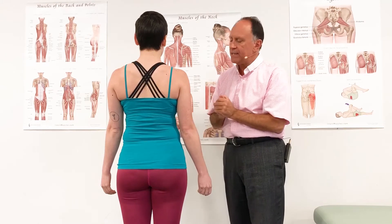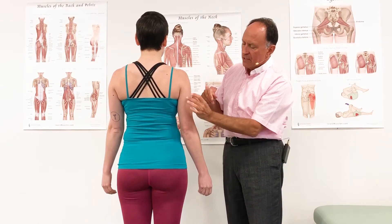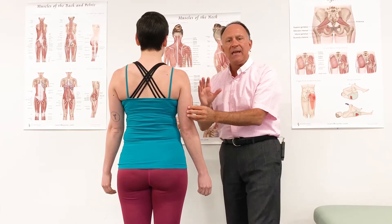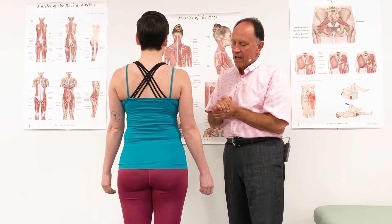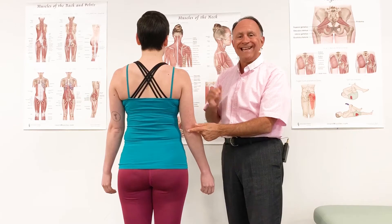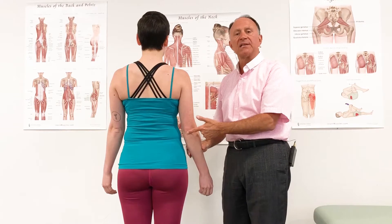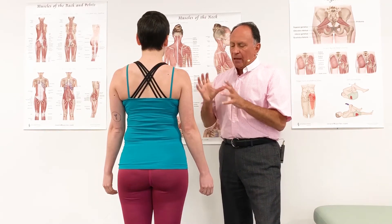All three heads — the long head, lateral head, and medial head — come together to form one common belly in the middle to distal posterior side of the arm. All three heads cross the elbow joint together on the posterior side to attach onto the olecranon process of the ulna.